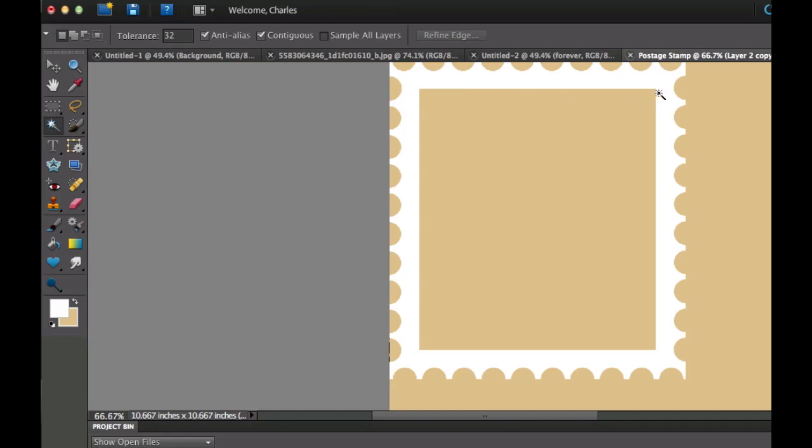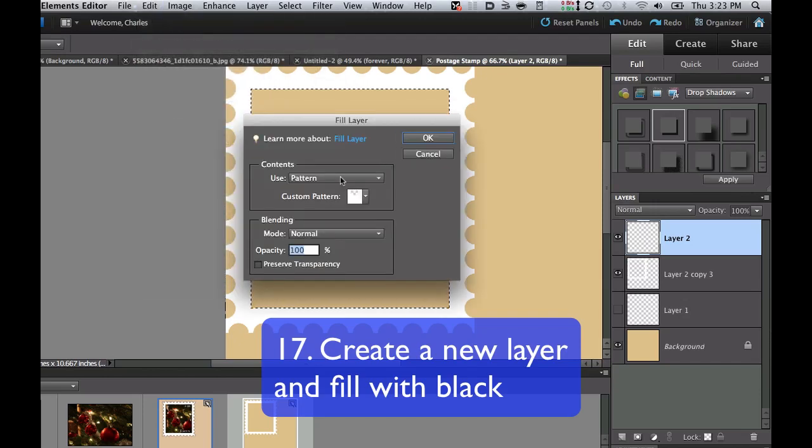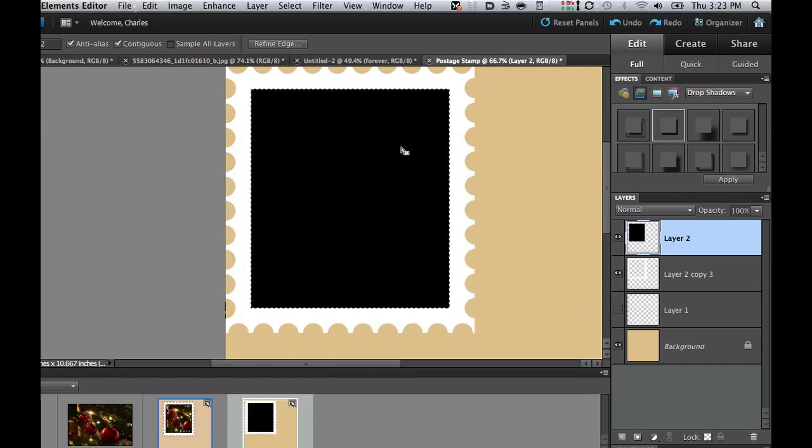Now we need an area where the picture will sit. Click on the Magic Wand tool. While on the perforation layer, click inside the perforation to select that square area. Once you have it selected, go down to the new layer icon and click it, then go to Edit > Fill with Black. Fill that with black and select OK — that's where our picture is going to reside. Hit Command-D to get rid of the marching ants.